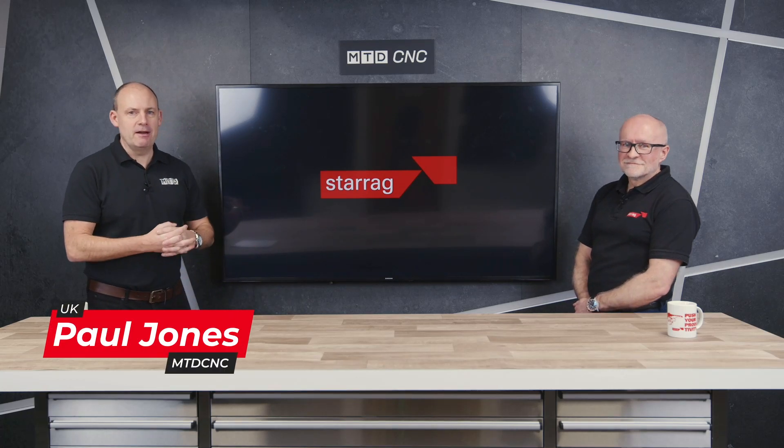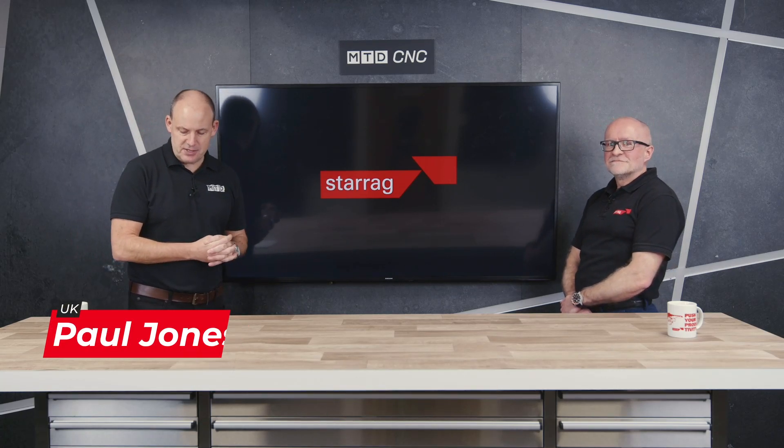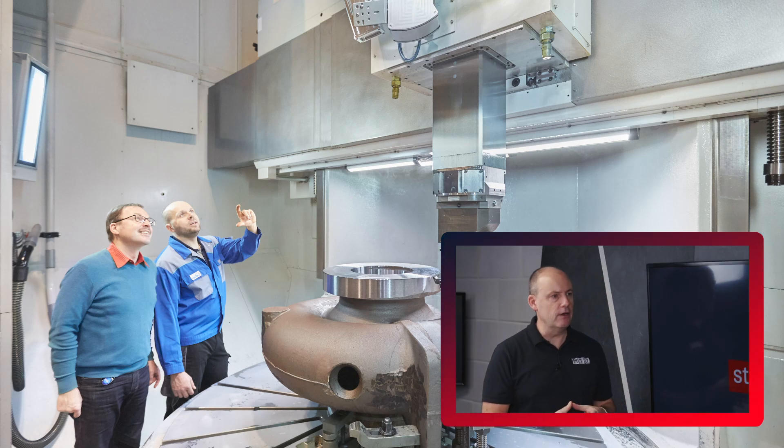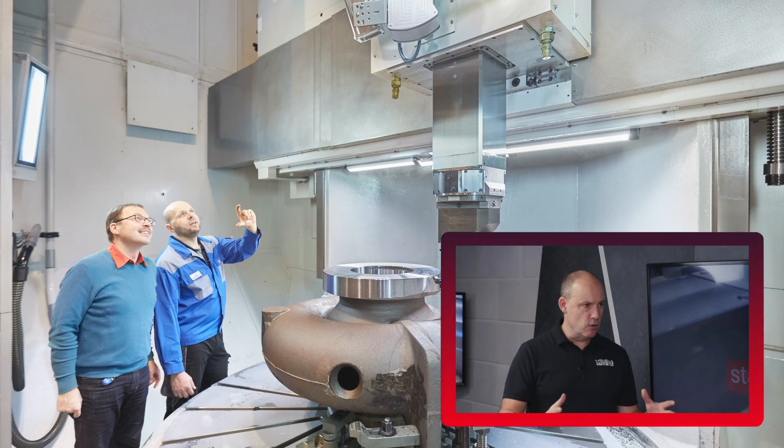Pumps and valves — that's what we're talking about today in this feature with Lee Scott from Starag. Your company does a lot of work in the transport and industrial sector. There's a series of movies across our YouTube channel and our platform on other topics, but today it's about pumps and valves. How diverse is this area?